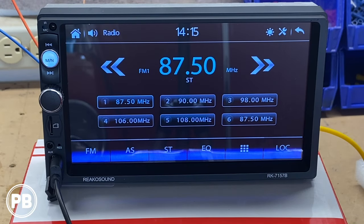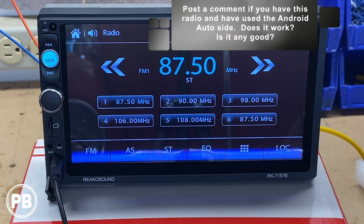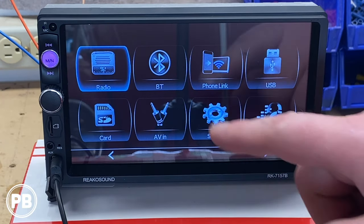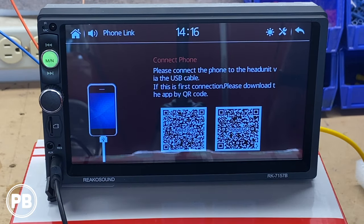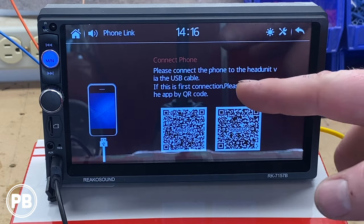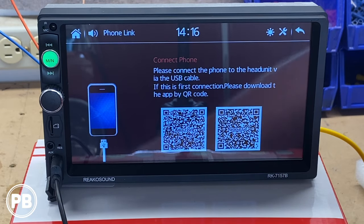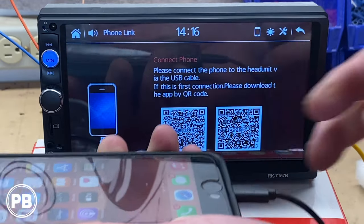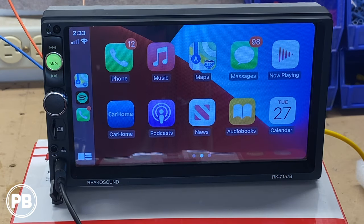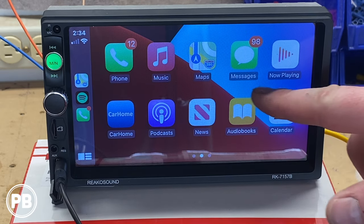We have a lightning cable here. We're only testing CarPlay in this video, not Android Auto. Going to phone link on the menu — when I first saw this I thought you had to download an app, but from what I can tell that's more for the Android side, not for the iPhone. We just plug in the iPhone — we haven't downloaded any software or anything — and there it is. Oh my gosh, it works! It indeed has native Apple CarPlay. You don't have to download any secondary apps. This is running right off the phone itself.